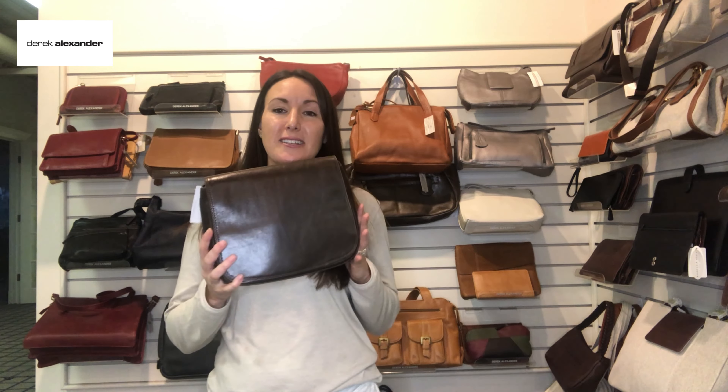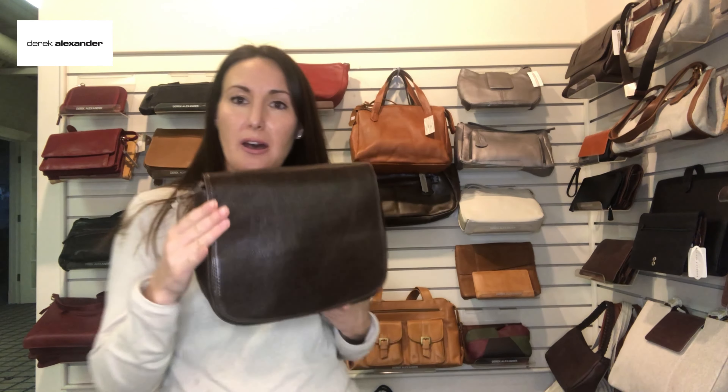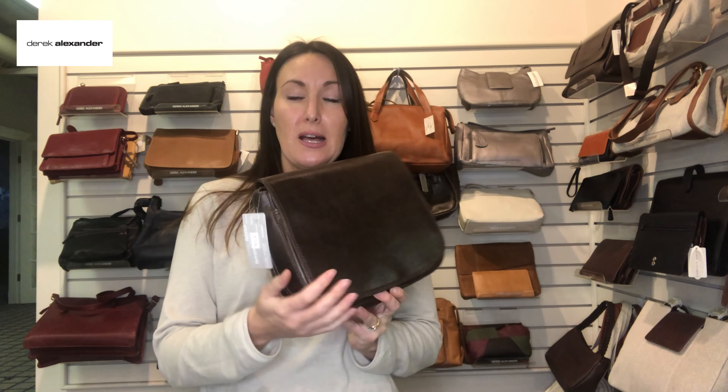Hello again, here is another Yukon series bag for the month of January. This is the brown that I was talking about — we like to call it coffee. It's a really nice chocolate brown; it pretty much matches my hair, actually. This is a full flap, so really clean lines. The model number is YK1410.